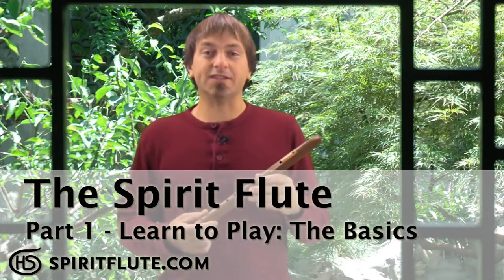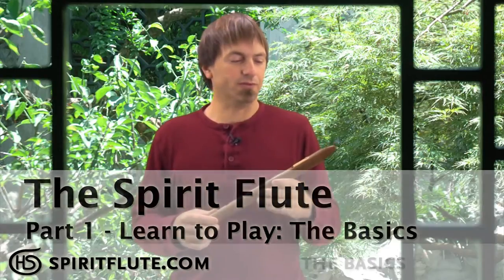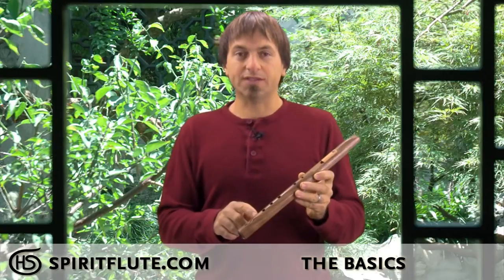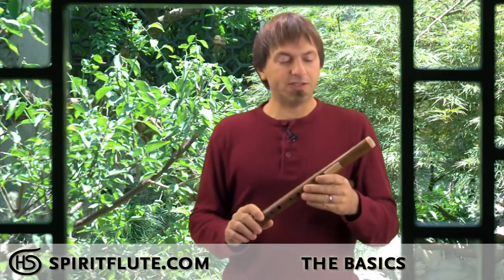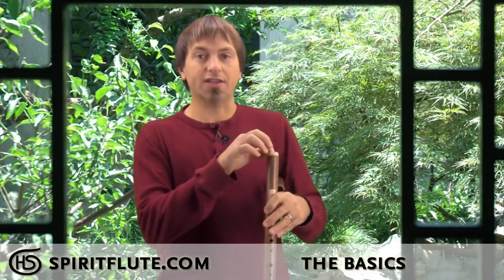The first thing we'll go over is the basics of the flute and the basic techniques of how to hold the flute and how to put your mouth on the flute. So there's the mouthpiece, there's the fipple or the sound hole which is the square hole here and that's where the sound comes out, and you have the fingering holes. On the side-blown spirit flute the only difference is that the mouth hole is on the side of the flute rather than on the top.